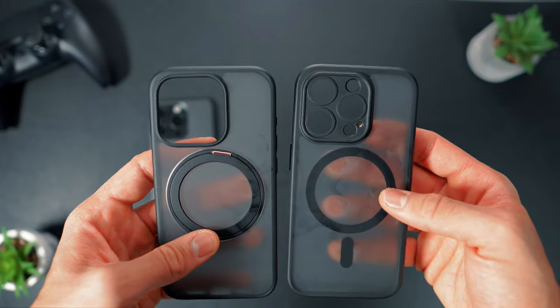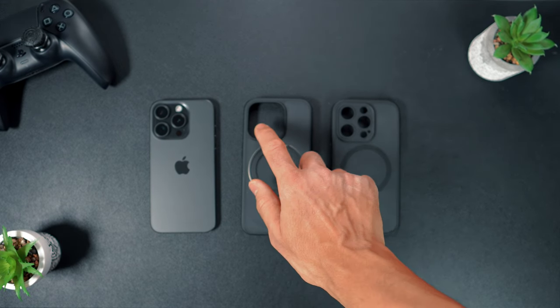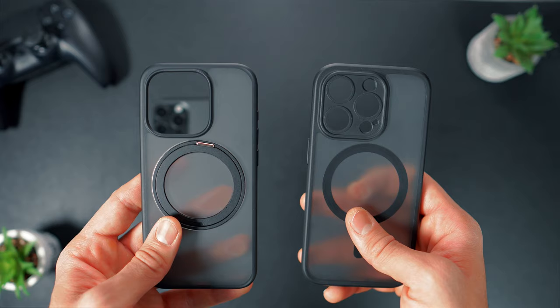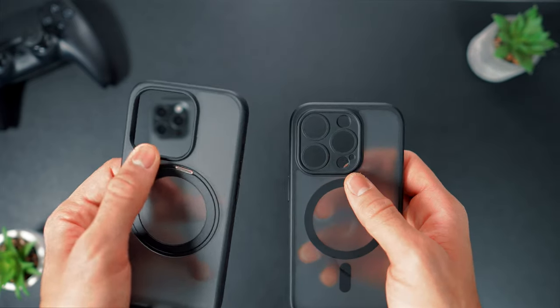While the durability has been commendable thus far, I observed a preference for additional protection around the camera lens after a week of use. I would have appreciated a design resembling my initial case from Amazon, as it would have significantly enhanced my peace of mind.